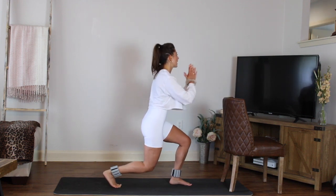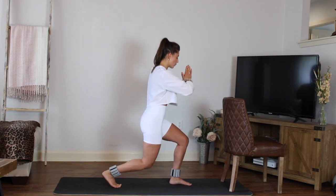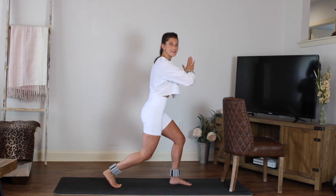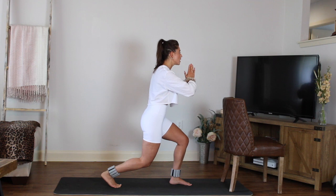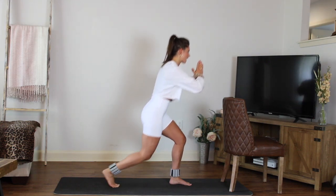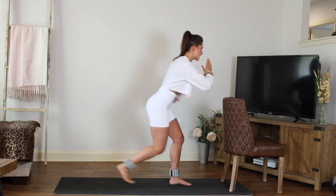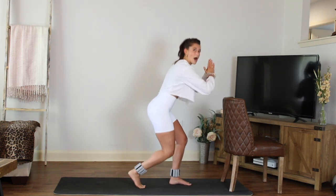Down, down. If your hands are in prayer, that allows you to bring the chest up a little bit more. Hold for eight, seven, six, five — squeeze that glute. Now hold it right here. It's a small little tiny pulse as you step in and then step back and pulse — in and back, in and back. Keep it small. Slight lean forward, slight hinge forward here — that will add a little bit more booty work versus quad work.